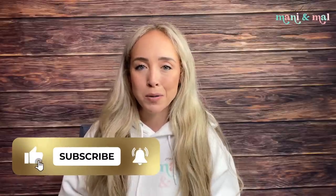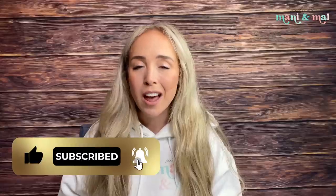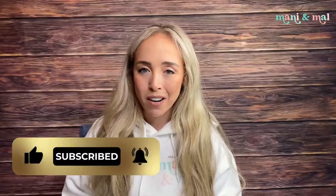If you like the video make sure you give it a big thumbs up and subscribe to our channel so you don't miss any new videos. I do have some exciting news — we are now uploading videos three times a week: Tuesday, Thursday, and Saturday. So make sure you come back on Thursday for a brand new video.